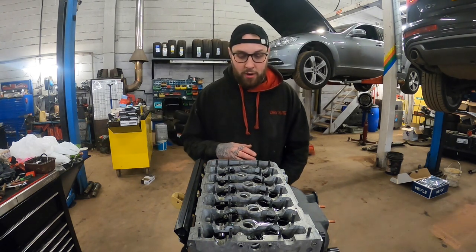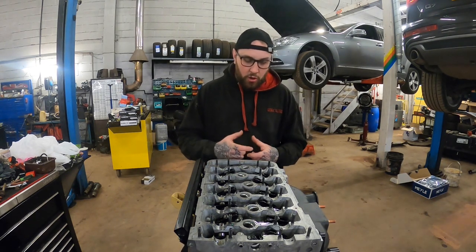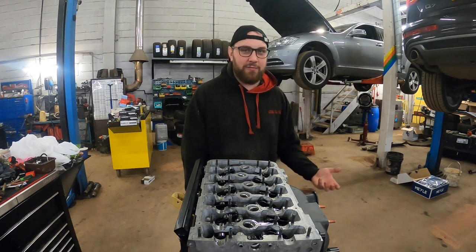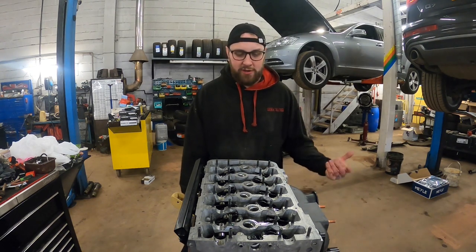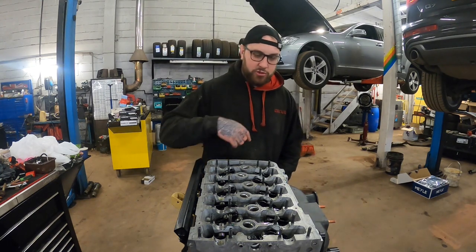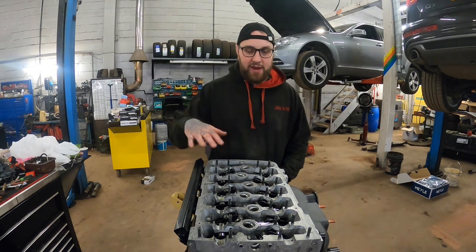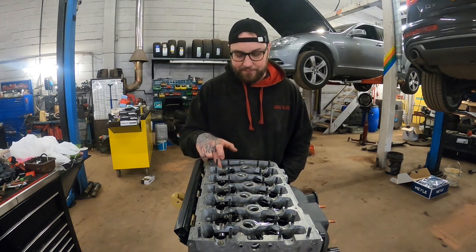I've got Supertech valve springs, titanium retainers, all that good stuff. For the lifters - the hydraulic lifters - I was going to leave them, I did squeeze them together in oil and got the crap out, but after thinking about it at 100,000 miles I rang Volkswagen. With discount and without VAT they were about £15 each, and for 24 that's a lot. So I got these Motive ones from Euro Car Parts - about £4 each - a full set of new lifters.